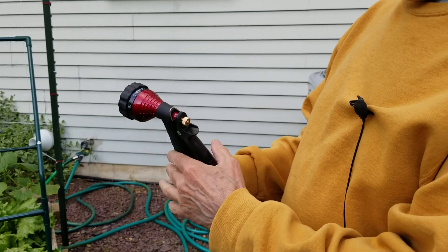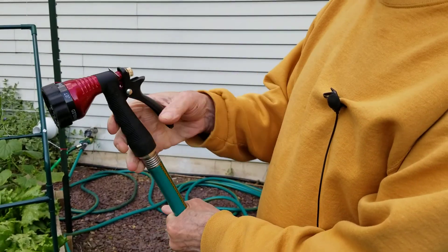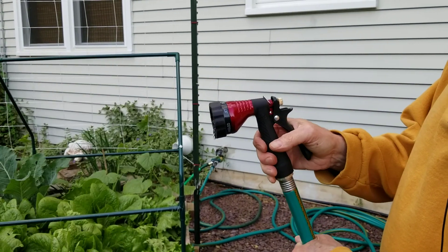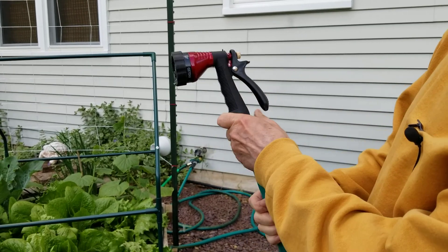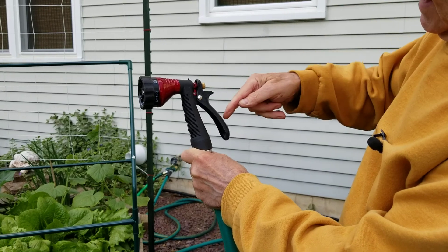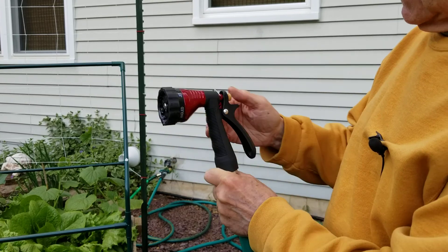The other control is this screw. So when you squeeze the handle that turns it on, but this is your flow control — you can see the angle of the handle here, it's not coming all the way back. If it doesn't come all the way back, you can't get the maximum flow out of it.